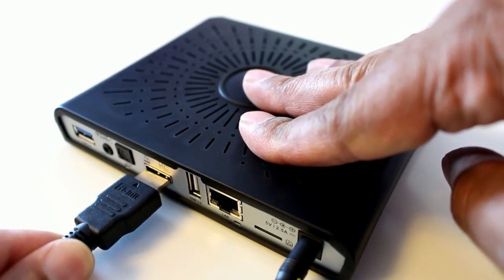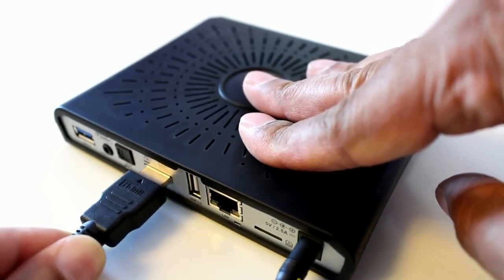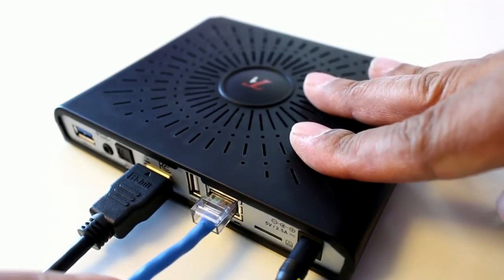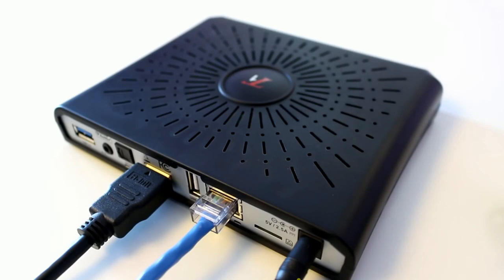Connecting the T1 to your television only requires a few easy steps. Plug a network cable from your router into the 10/100 Ethernet port. Next, use the included HDMI cable from the back of your television into the HDMI port on the back of the T1. Don't forget to plug in AC for power. Next I'll show you what the DreamLink T1 looks like when it's finally powered on.